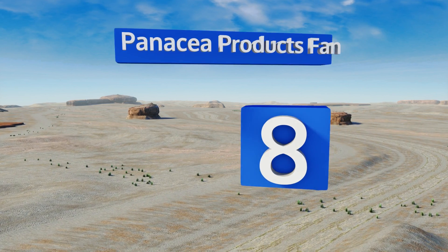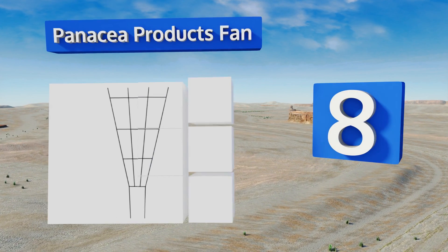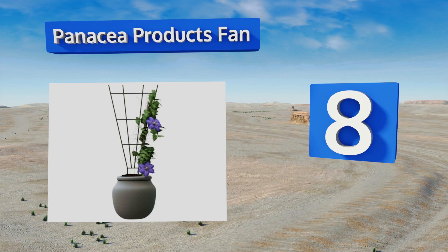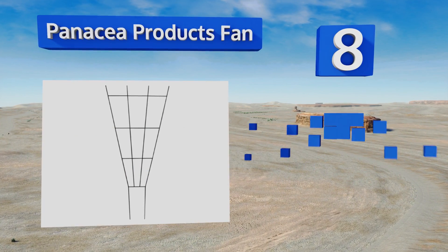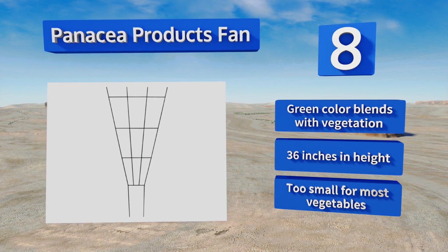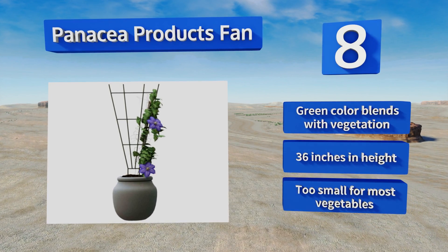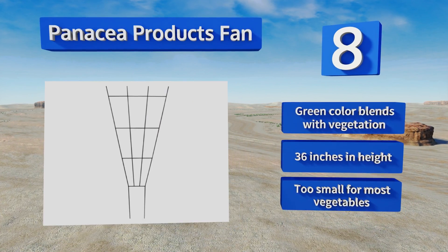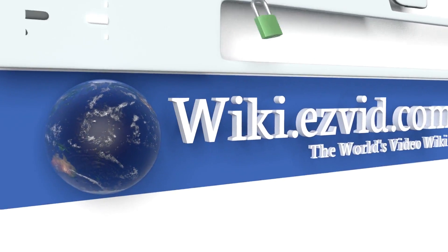Coming in at number eight, a nice choice for maximizing growing space on your small patio or deck: the Panacea Products Fan is easily installed into the soil of a planter box or pot. There's no reason city dwellers can't enjoy gardening when a clever product like this exists. Its green color blends in with vegetation and it's 36 inches tall, however it is too small for most vegetables.